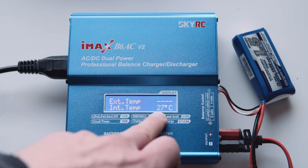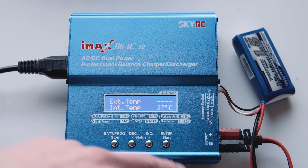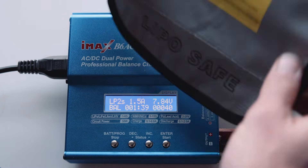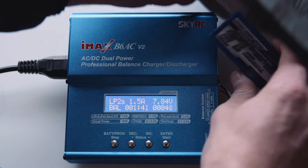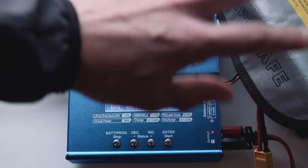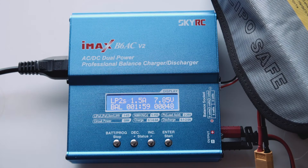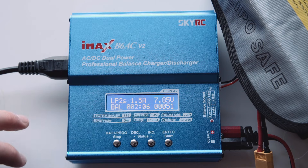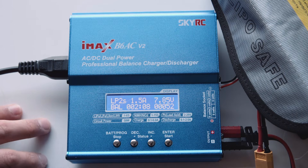Below that is the internal temperature, which is of the unit itself. Now that we're charging, we definitely want to use a LiPo safe bag and put the battery inside that, just to minimise the fire risk. If something does go wrong with the battery, it's contained in here and will give you more time to manage the situation. Also, you never want to leave the room while you're charging these batteries, just so that if something does happen, you can manage the situation as quickly as possible.